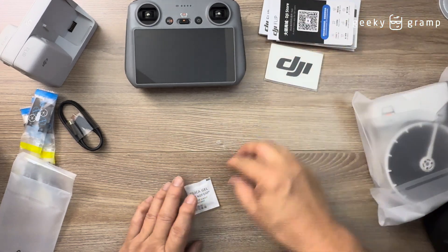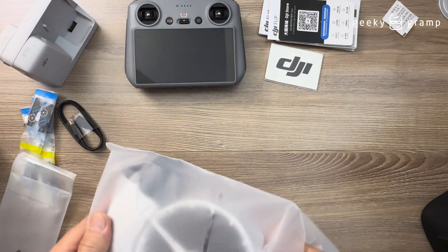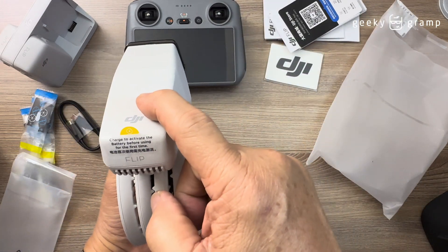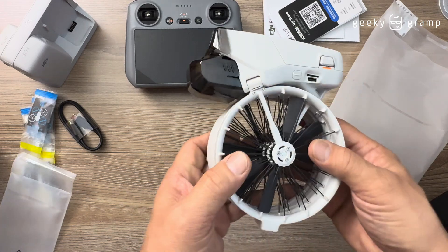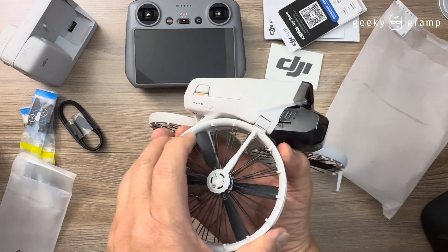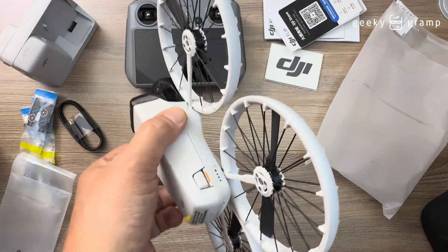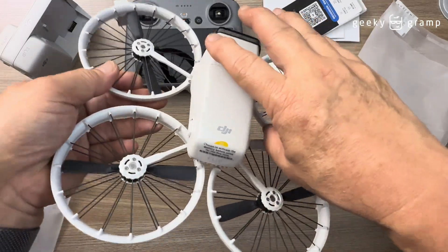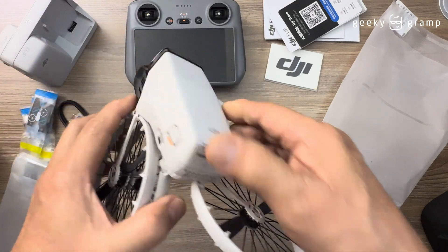The DJI Flip is up next. There's a battery here. It says 'charge to activate,' so you have to first charge it before you can activate it. To fold it, you flip the arms one, two, three, four. This is said to turn on automatically, but since it's not yet charged it will not turn on. This is just a quick unboxing so we'll just look through it.